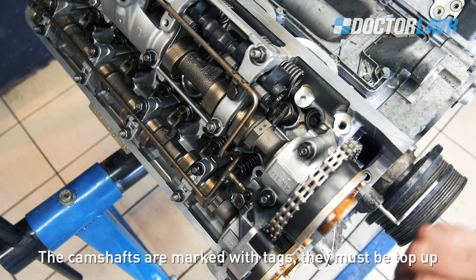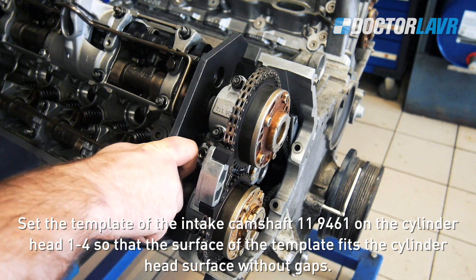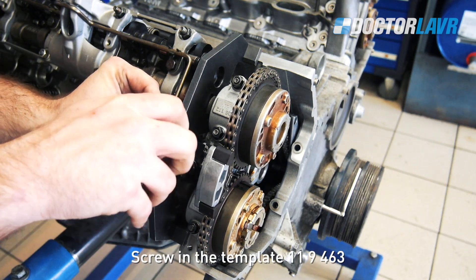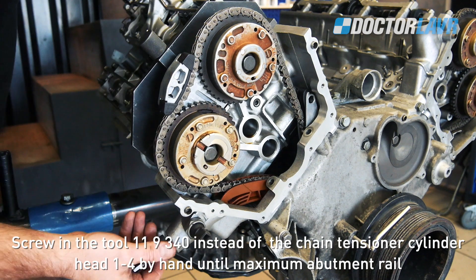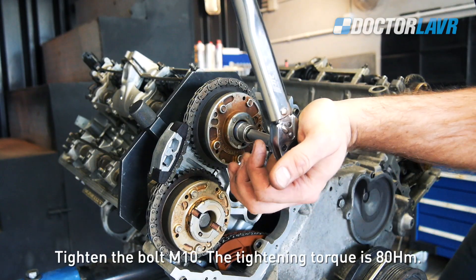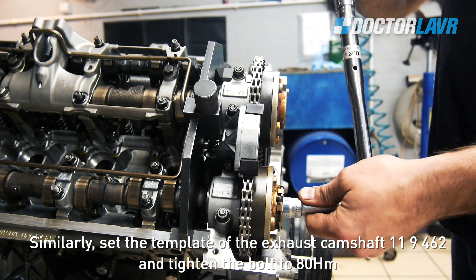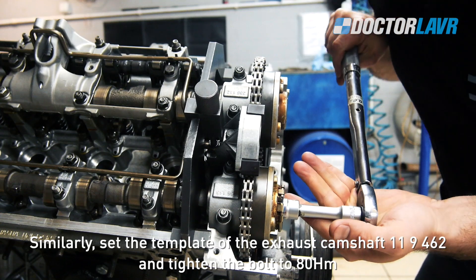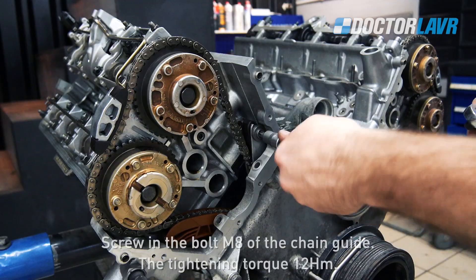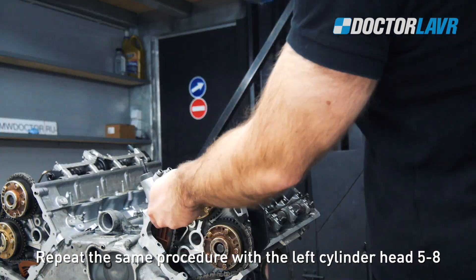It is recommended to install new VANOS node bolts. Screw in the bolts until touching, then unscrew half a turn. The camshafts are marked with tags — they must be top up. Set the intake camshaft template 11-9-461 on cylinder head 1-4 so that the surface of the template fits the cylinder head surface without gaps. Screw in template 11-9-463. Screw in tool 11-9-340 instead of the chain tensioner for cylinder head 1-4 by hand until maximum abutment of the rail. Tighten the M10 bolt — tightening torque 80Nm. Similarly, set the exhaust camshaft template 11-9-462 and tighten the bolt to 80Nm. Screw in the hydraulic chain tensioner — tightening torque 65Nm. Screw in the M8 bolt of the chain guide — tightening torque 12Nm. Repeat the same procedure for the left cylinder head, cylinders 5-8.